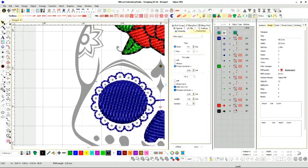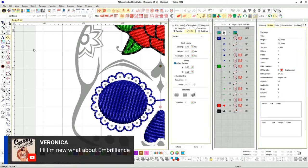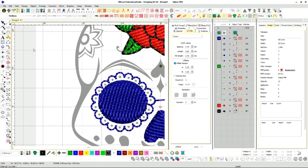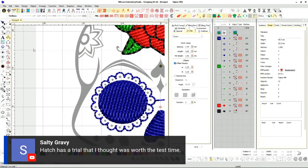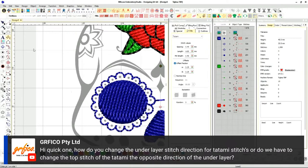Let's do the outside portion — this critical point here. This is where column A is — one of the most popular parts. For the tatami stitch question about changing the angle: you go to reshape. When you do the reshape, this is where you change your angle. You can change it to 90 degrees and it'll change. You don't have to change anything else — you just tell it the angle you want.